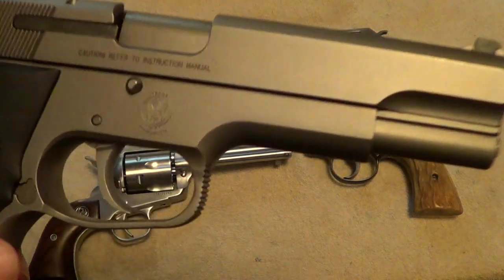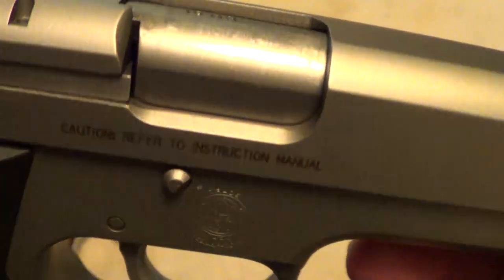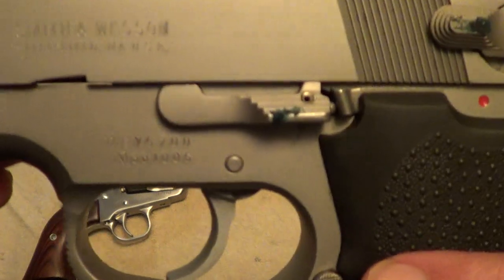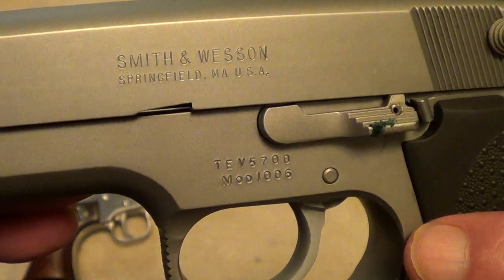Now this one is a Smith & Wesson automatic, third generation, and this one is also a ten millimeter — it's a model 1006. You can get the markings to show up here.